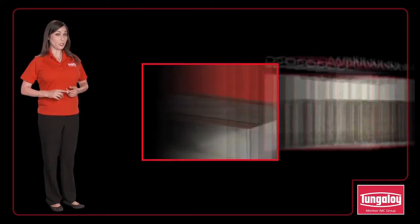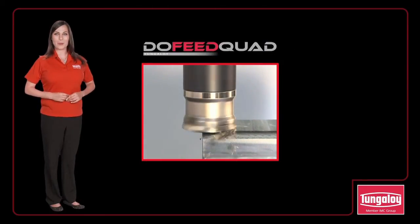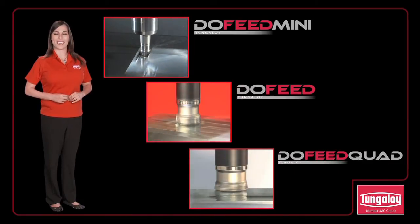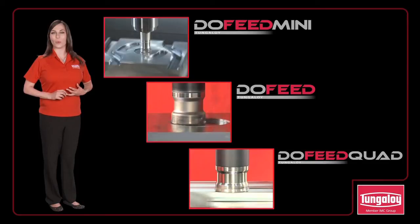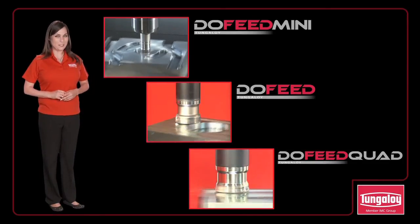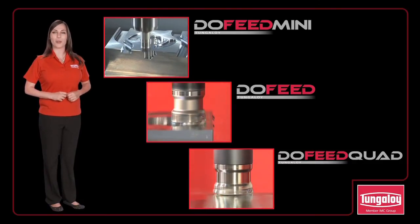Tungaloy's DoFeed mini, DoFeed, and DoFeed quad are exceptional choices for super high feed milling. All three series offer high productivity when machining steels, cast irons, heat resistant alloys, and many other materials. For more information on the DoFeed series or other Tungaloy tools, contact a Tungaloy representative.